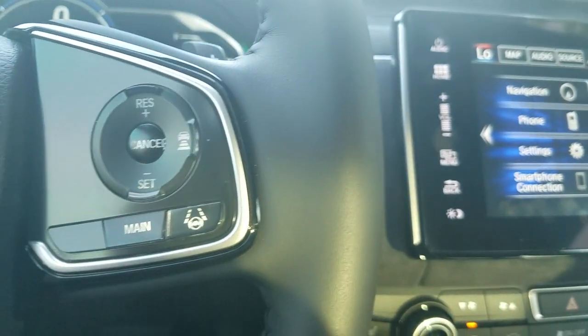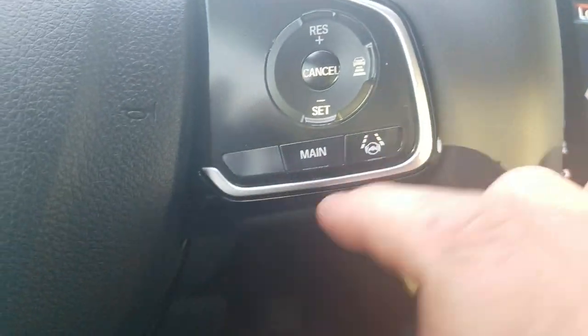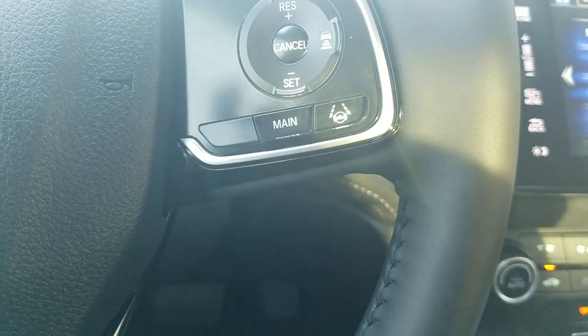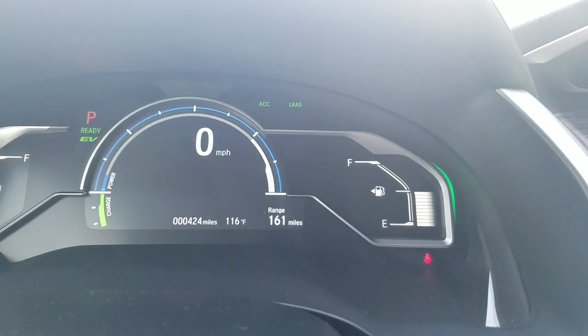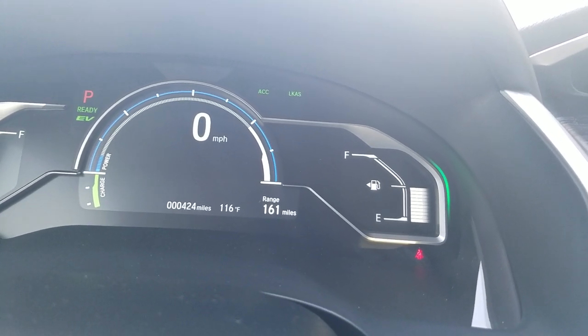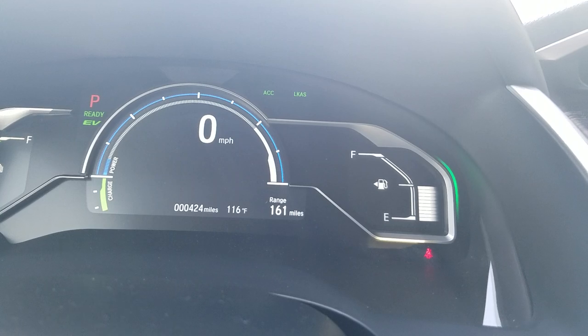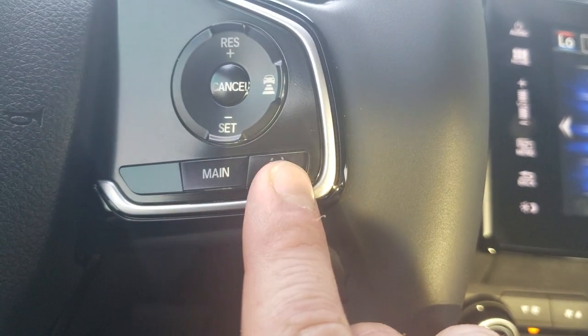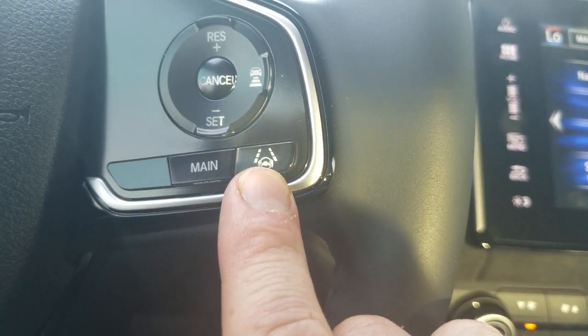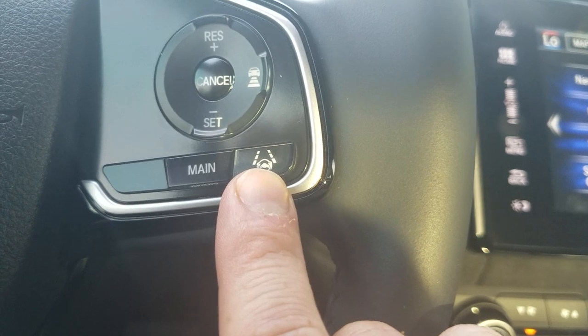The right side of the steering wheel has the Honda Sensing features. First, press the main button to activate them — it stays on, so ACC and LKAS may already be active when you get in the car. ACC is Adaptive Cruise Control; LKAS is Lane Keep Assist. Lane Keep Assist is this button right here — once you get up to speed you press it. It runs from 45 to 90 miles per hour, and it does not function if you have the blinker on or the windshield wiper on.